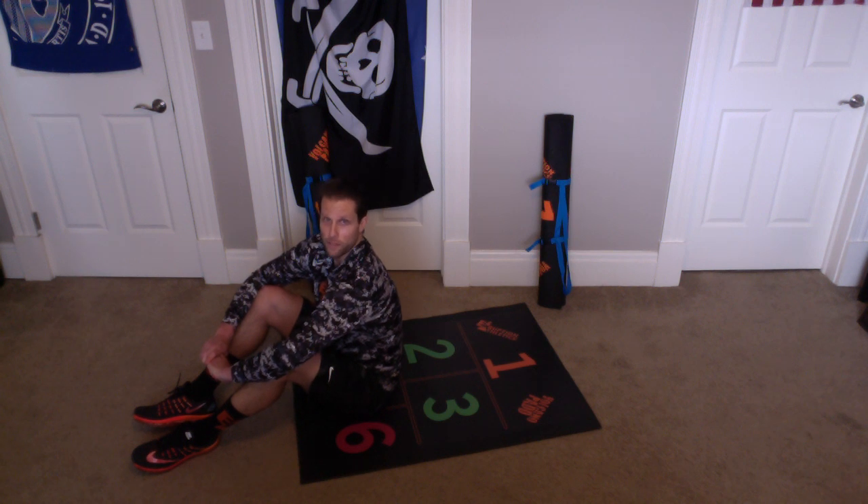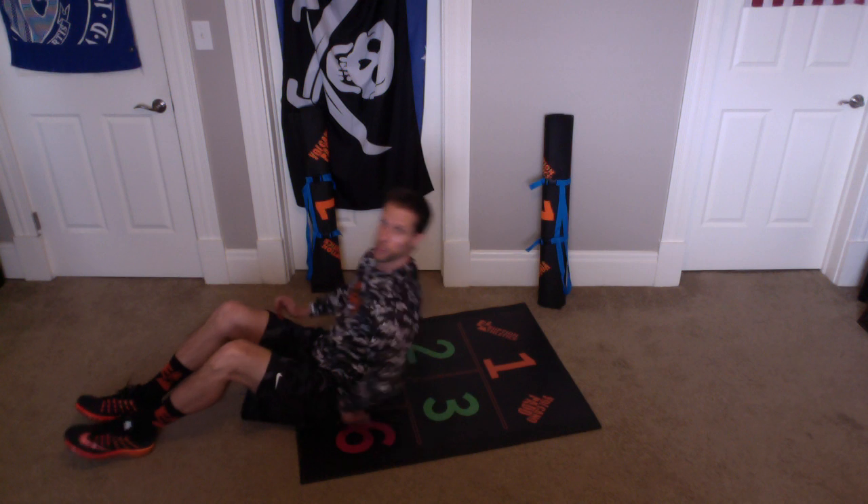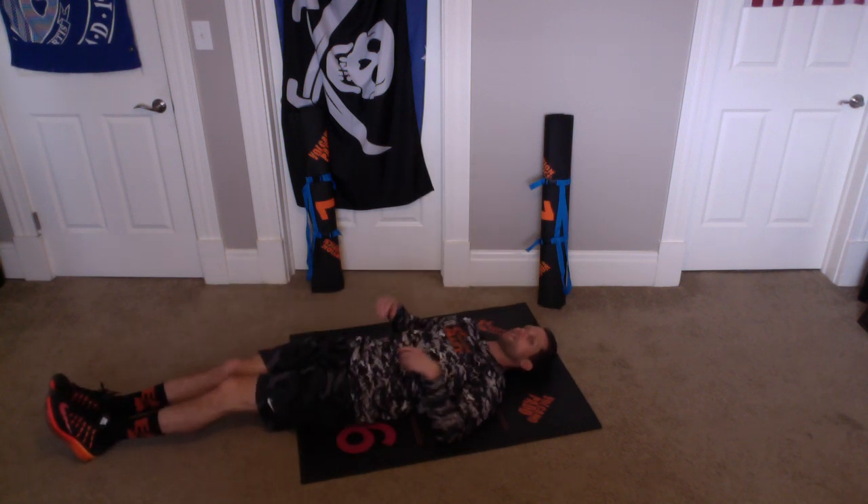Now, we're going to do V-Ups, okay? We start with our butt in Orange Chamber 5. We're going to put our head back into Orange Chamber 1 and extend our legs straight down, okay?